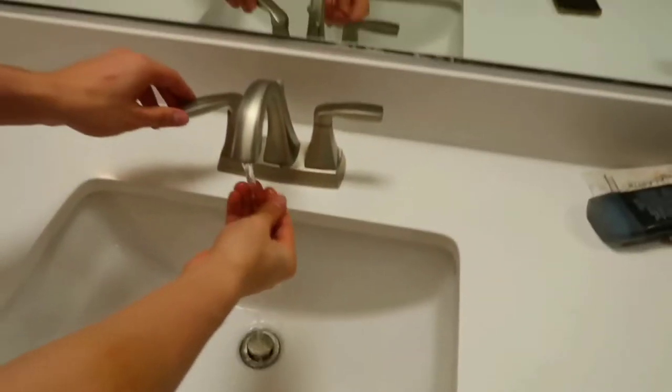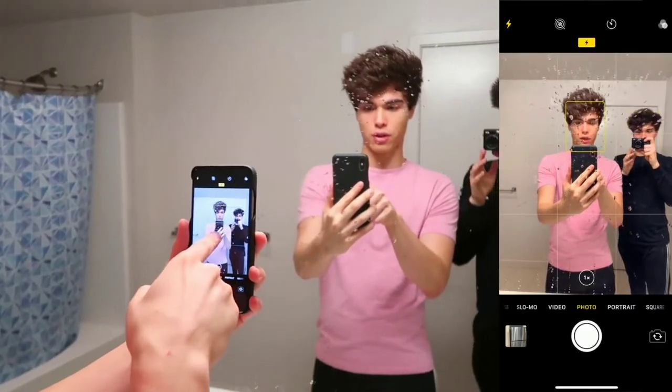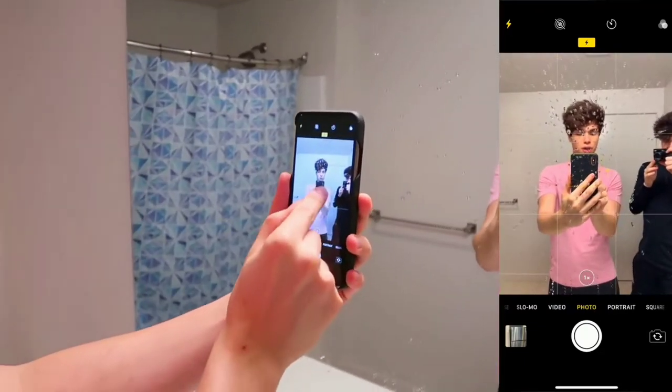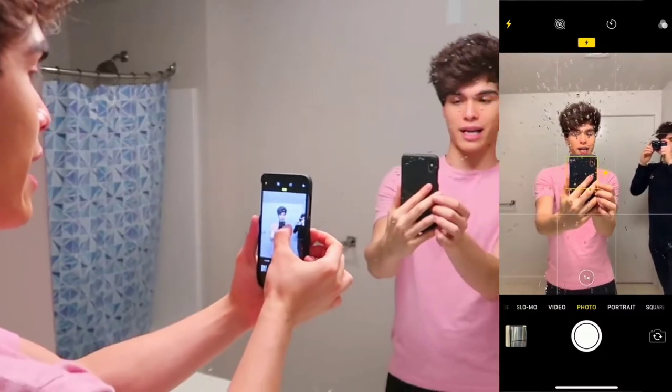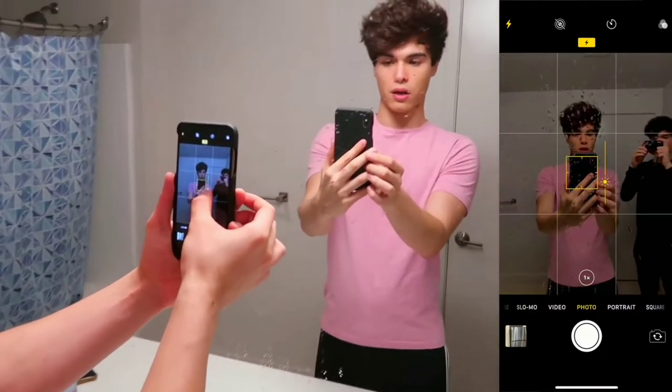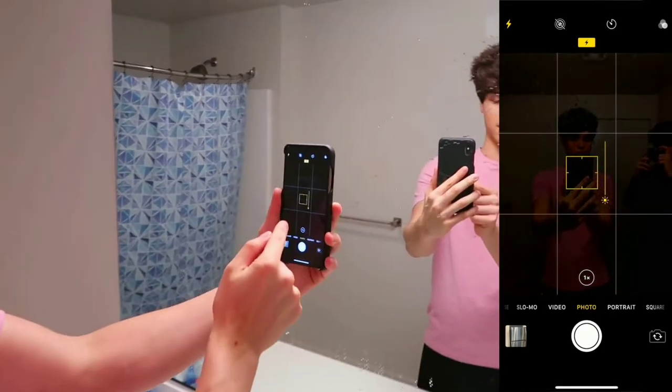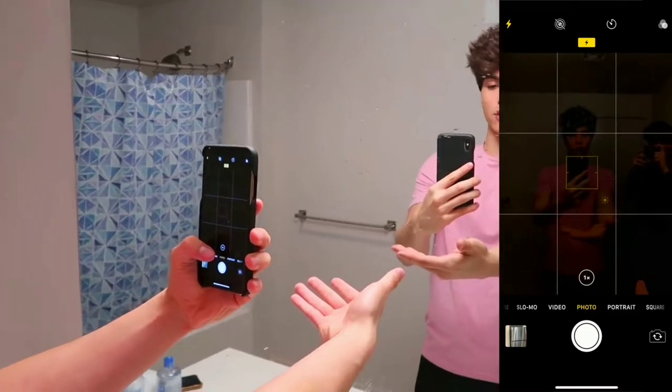Step one, you're gonna need to sprinkle some water on the mirror like this. That should be good. Step two, you want to take your phone, open up the camera, and you're gonna want to do it with these settings right here. Obviously you turn on the camera, you want to put the flash on, and then you click right here around the center of the photo. Hold on to this until you see that little sun emoji pop up, and then drag it all the way down until it's dark like this. Then place your hand where you want to hold the stars in the picture.